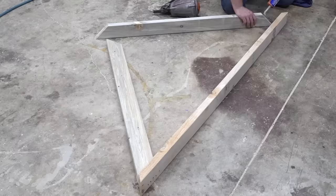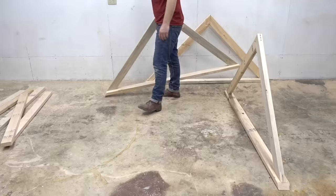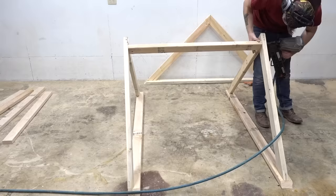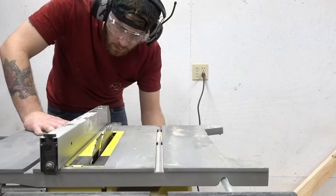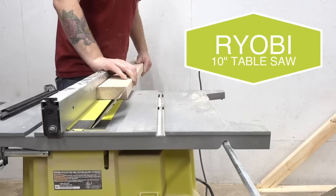Once I had my three gables put together, I moved back to the miter saw and set up a stop block to cut all my rafters. Unlike on a traditional roof where you install the rafters vertically, I'm going to be installing mine horizontally. This makes it easier as a single-person operation and also makes it really easy to install the siding later.